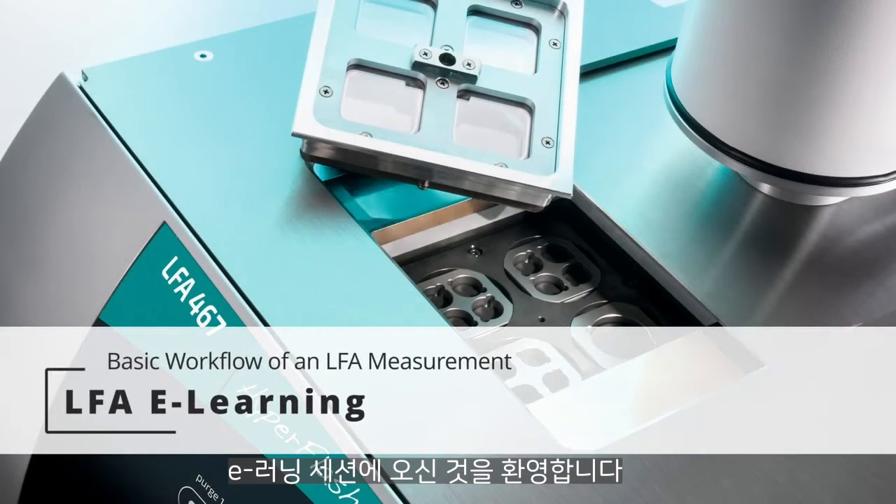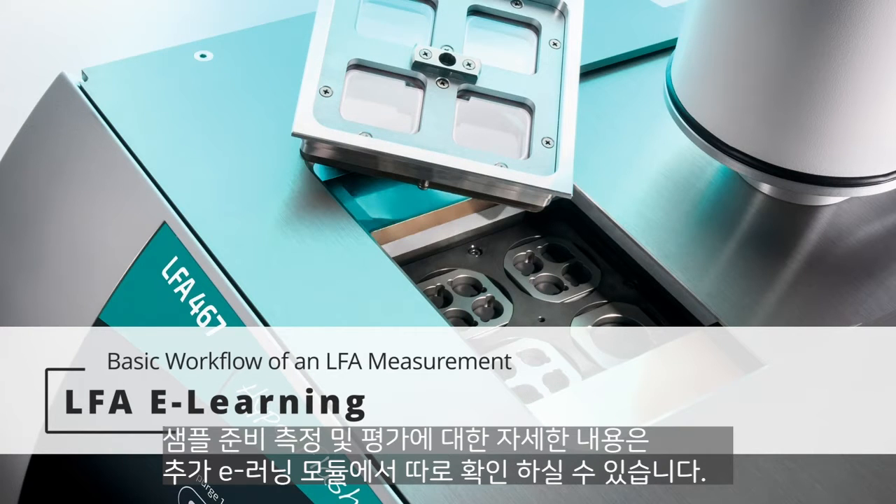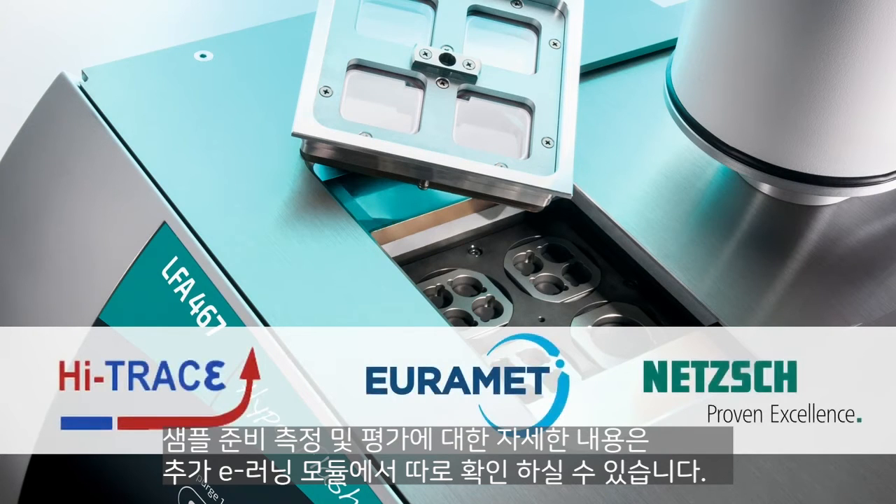Welcome to the eLearning session on the basic workflow of an LFA measurement. Further details about sample preparation, measurement, and evaluation are covered in the additional eLearning modules on this website.